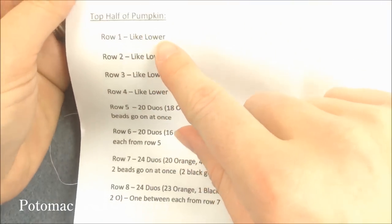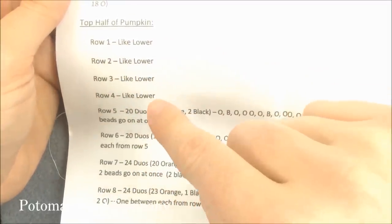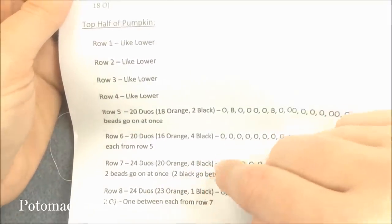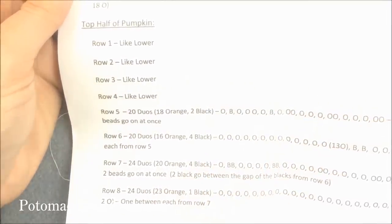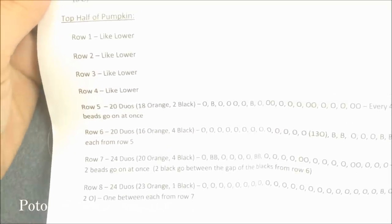The top half goes 8, 8, then 16, 16, 20, 20, 24, 24. It's just the order and amount of beads that you're going to be changing. I have it written down in both longhand and shorthand. The bottom half is the exact same — just with a different order of beads. Once you do one half, the second half will come really easily.